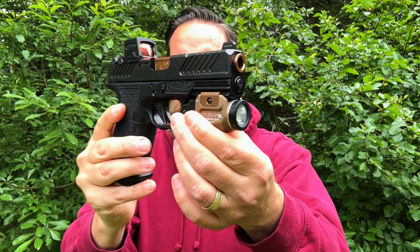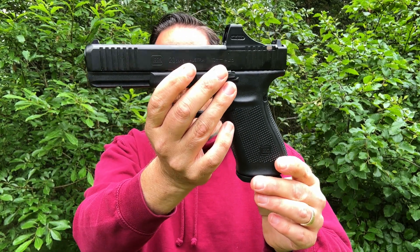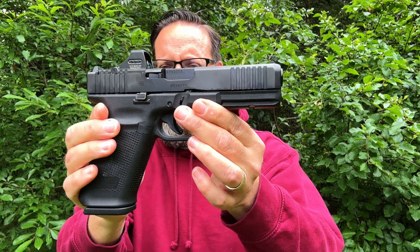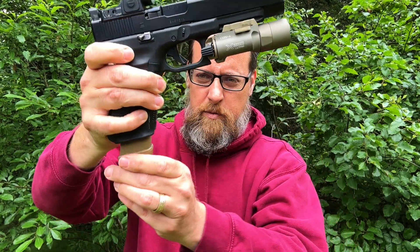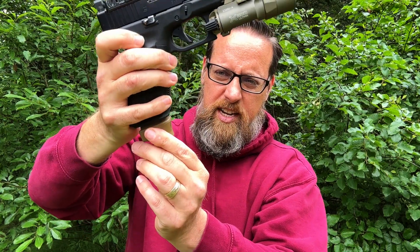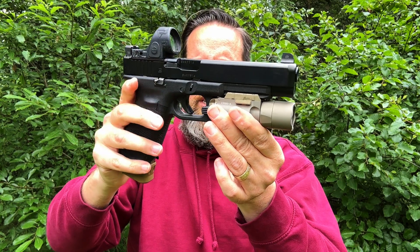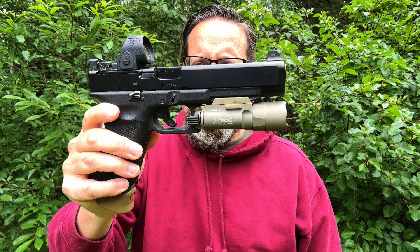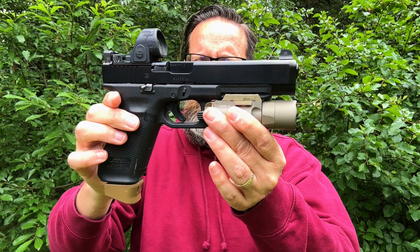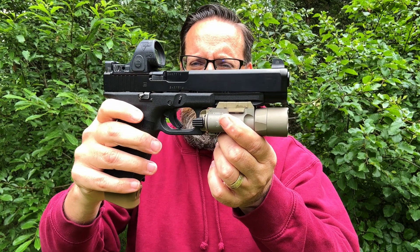Number one is reliability. At this point there's virtually nothing else that has the track record of a Gen 3 Glock. I was reminded of this when testing my Gen 5 Glock 20 and had malfunctions. My first Gen 5, a 34, had to be sent back to Glock because the magazines wouldn't stay seated — the receiver was off so rounds wouldn't feed. Gen 5 issues are a dealbreaker for me, so I'm going with the Gen 3 platform.